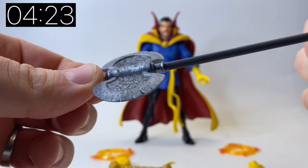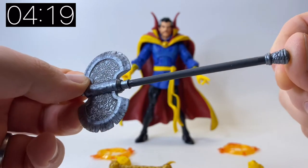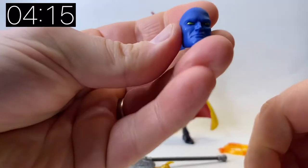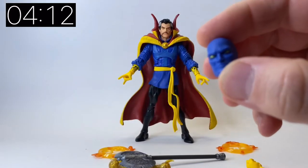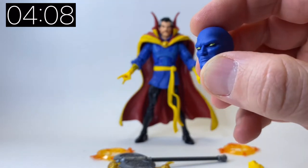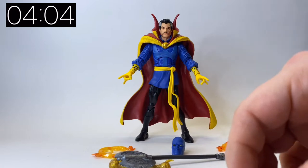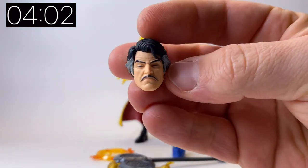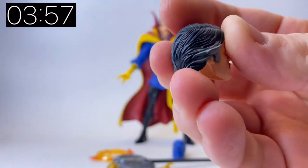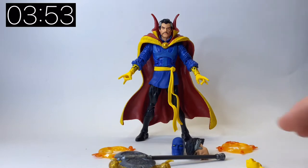We also get the Axe of Angarruumus — I can never pronounce it properly — but the detail on this thing is really, really nice, a unique sculpt for this particular figure. Even the detail on the handle is great. We also get this blue head, which is literally just a mask from when he went for more of a superhero-esque look to conceal his identity, even though his name is Doctor Strange. And then we also get this meditating head as well. The detail on these heads is phenomenal.